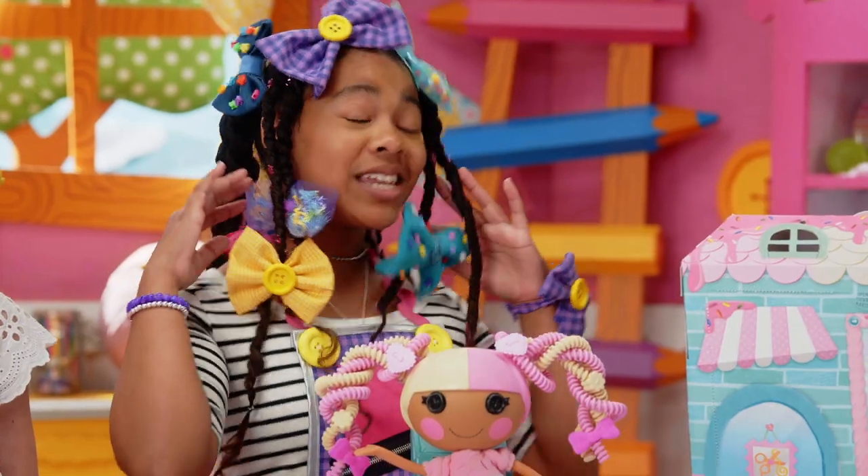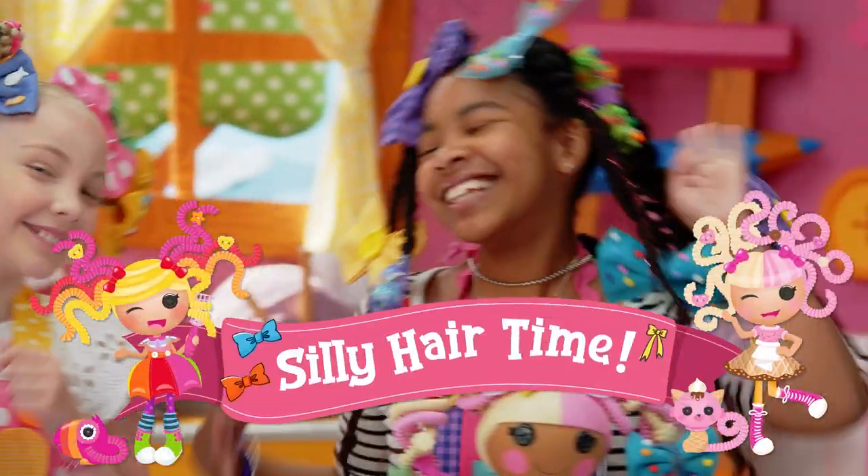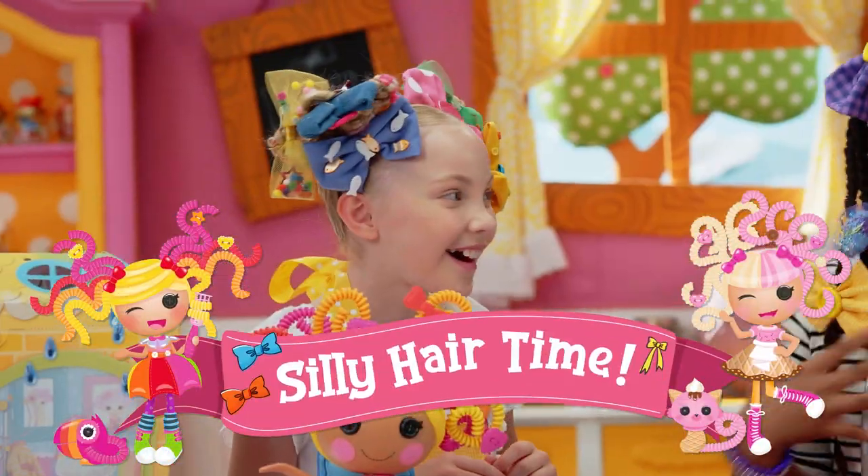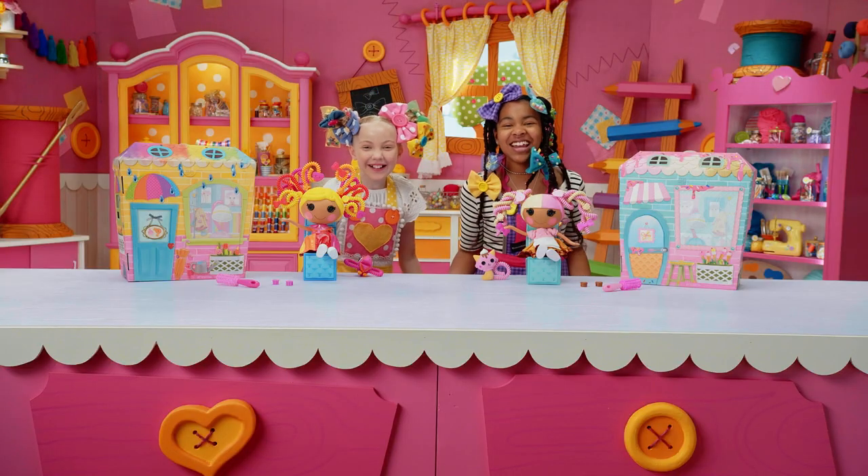So, maybe you guessed — today we're making no-show hair bows for us and our dolls! La La, let's get started!